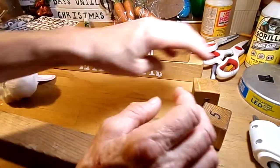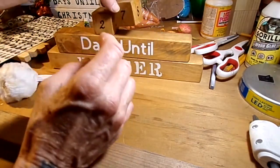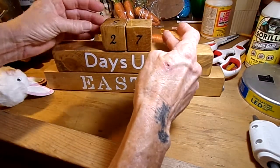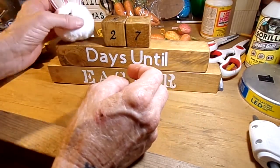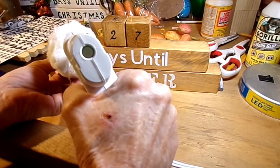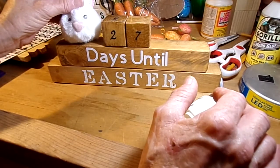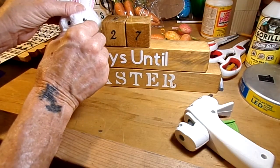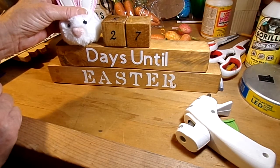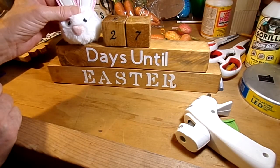Center your number blocks on the sign — let's say it's 27 days out from Easter, center where you're going to have your blocks. It doesn't have to be perfect. Then tack that bunny head right down onto the sign using hot glue — use a whole bunch of hot glue. Give it a second to hold.